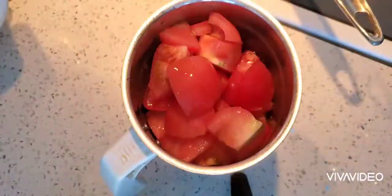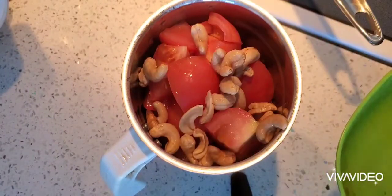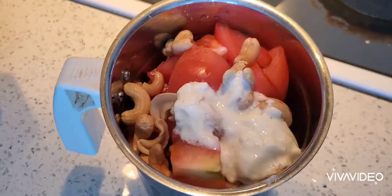First, I have taken one green chili and three tomatoes, a few cashew nuts already soaked for half an hour in water, and two tablespoons of yogurt.